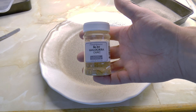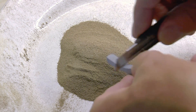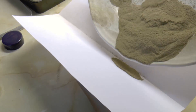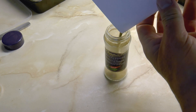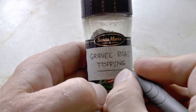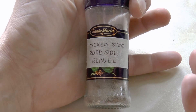Depending on what type of environment you're modeling, the color of the gravel might not be correct. Here I'm adding yellow ochre to get a softer, warmer tone, then I also add gray to make it a bit brighter. Once the gravel has the desired color, I pour it into a small can suitable for application later. The more coarse gravel is put in another container to serve as roadside gravel.